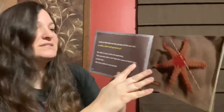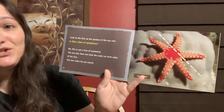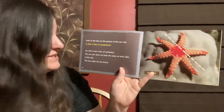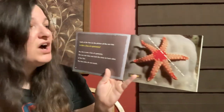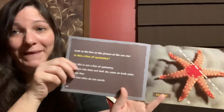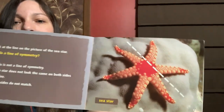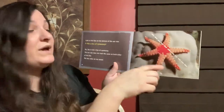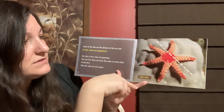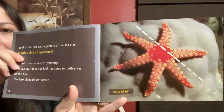Look at the line in the picture of the sea star. Here's the line. Is this a line of symmetry? No, this is not a line of symmetry. The sea star does not look the same on both sides of the line. The two sides do not match. I think it's because of the way they put the line — this side has one, two, three, four parts, and this side has one, two points of the star. One side has more.